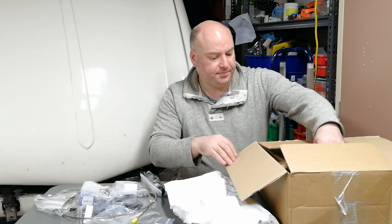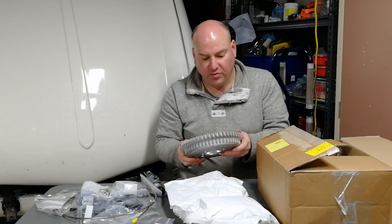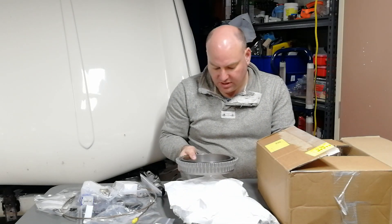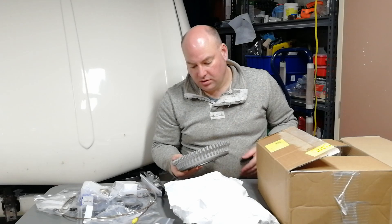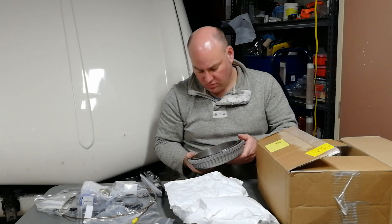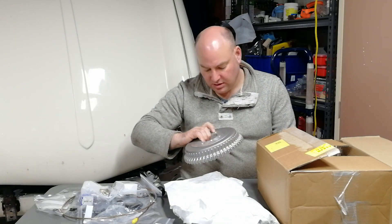And the last thing in the box: a pair of performance brake drums for the rear. The ones on the car at the moment are probably original, very rusty, and one of them is actually warped. While I was shopping I thought I'd grab these because safety is important, and these should provide a little bit of rear braking performance.